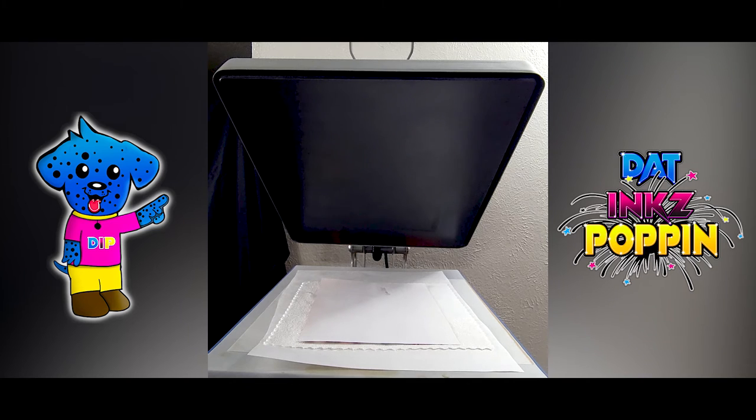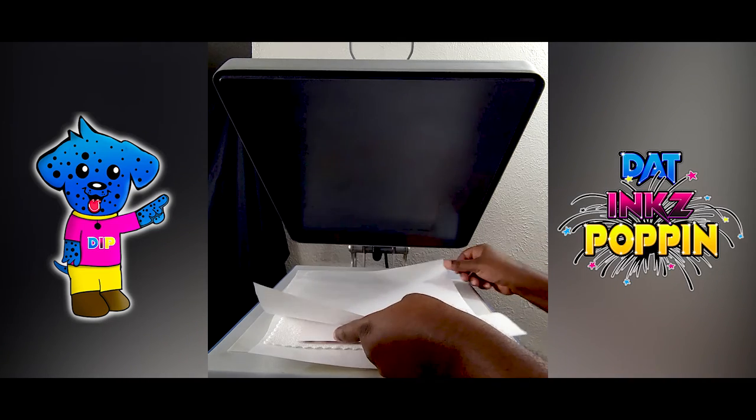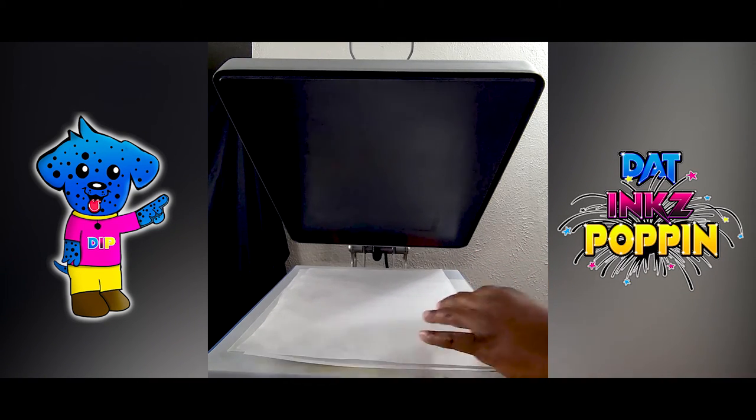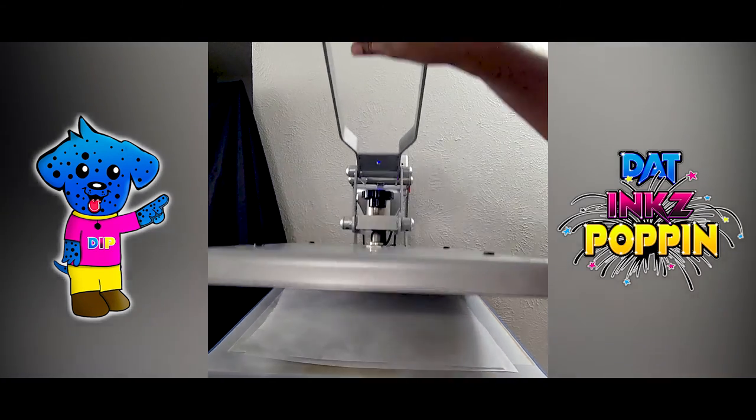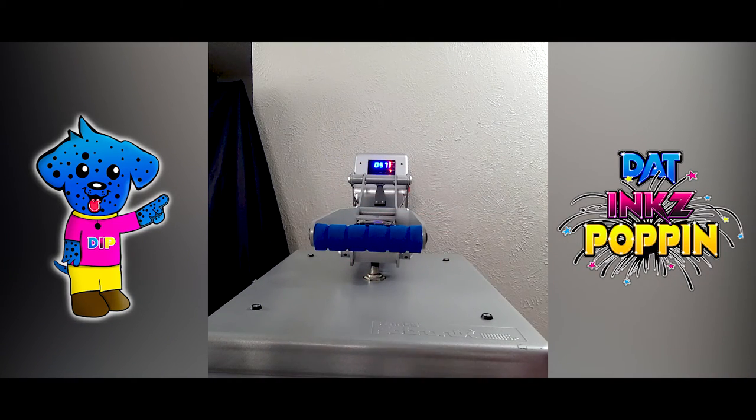If your sublimation paper requires you to use butcher paper on top, put it on top. If your sublimation paper doesn't require that, then there's no need. My sublimation requires that I put butcher paper on top, so that's what I'm going to do. Here we go guys, about to press. I have my temperature set for 385 degrees and we've been going for 60 seconds. One thing about these automatic presses when I'm doing sublimation — I never let it automatically open itself because it has a jerk to it.